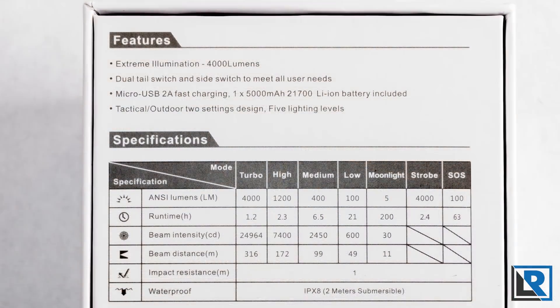Claris lists output modes at turbo 4000 lumens, high 1200 lumens, medium 400 lumens, low 100 lumens, and moonlight at 5 lumens. Strobe is rated at 4000 lumens and SOS at 100 lumens.